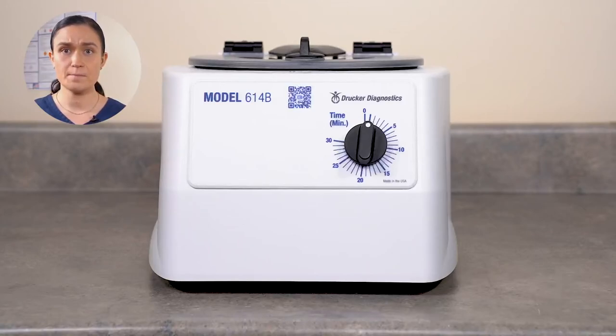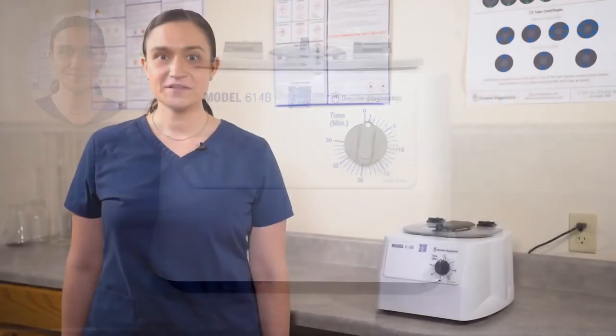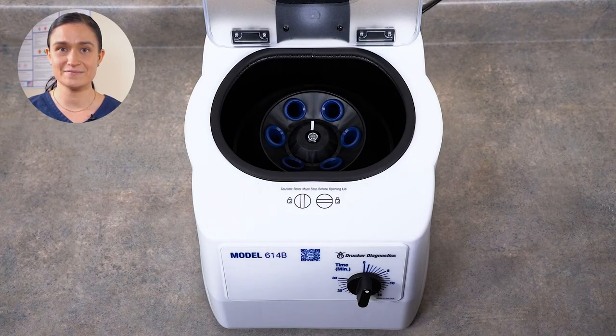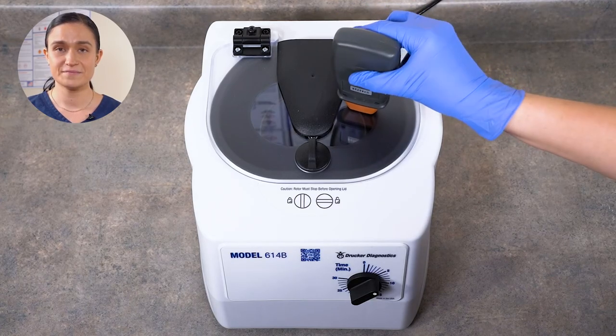If necessary, the rotor may be removed for easier cleaning. Links to our videos on how to remove and reinstall the rotor are popping up on your screen now. Dry your 614B immediately after finishing cleaning and disinfecting, and be sure it's plugged in so it's ready for the next use. Your 614B does not require any regular maintenance, but you may wish to confirm the spin speed. To do that, you'll need your facility's calibrated phototachometer. Your rotor has a reflective strip on it so the phototachometer can easily detect the speed. Start a five minute spin, wait a minute or so for it to reach its peak speed, and point your phototachometer down through the clear lid. You'll quickly get a reading.